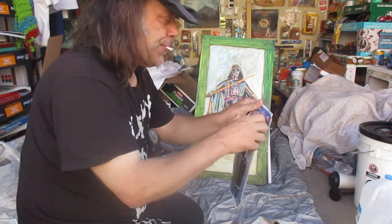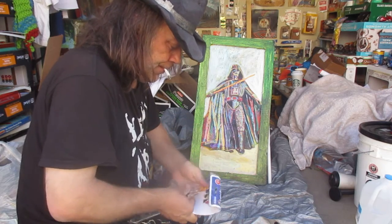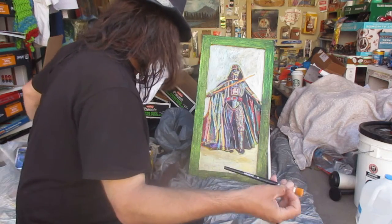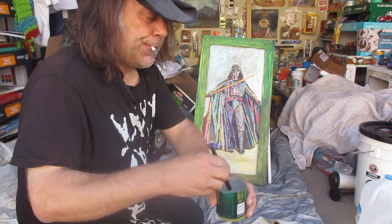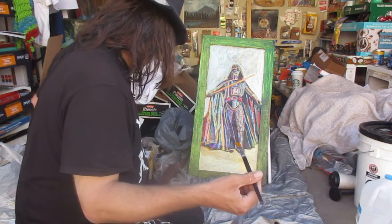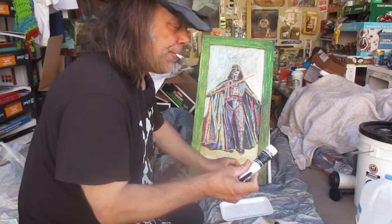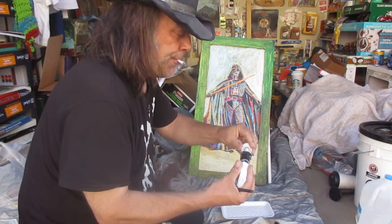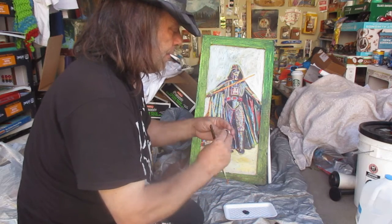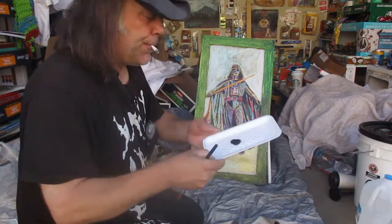It's been a while since I've painted anything. That's a good brush. Let's get it a little wet. Mars Black — paint lasts a long time in tubes. That's all I need.